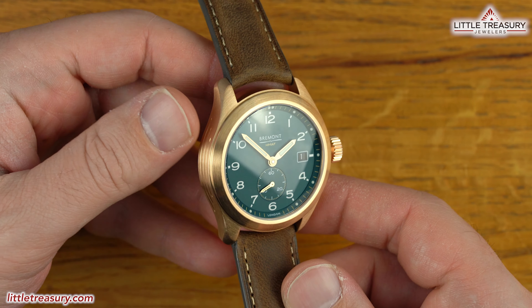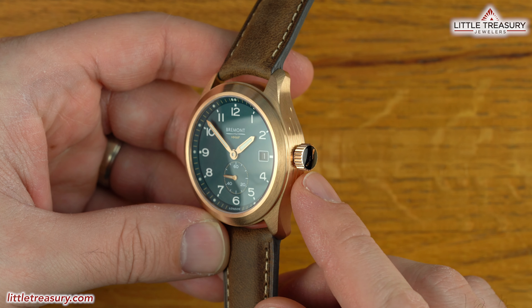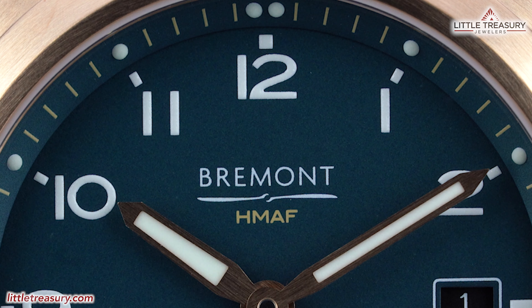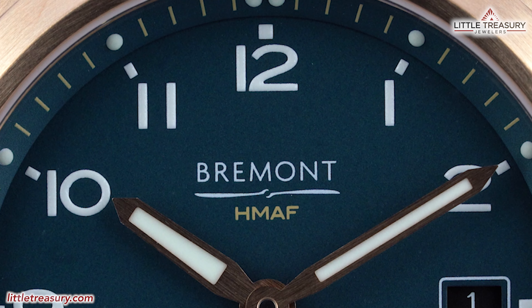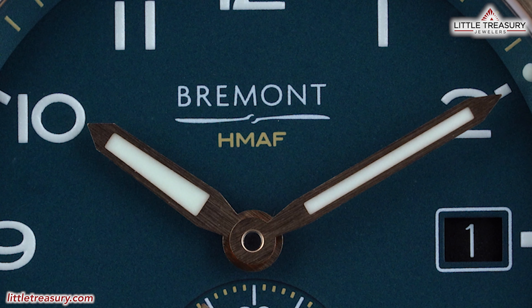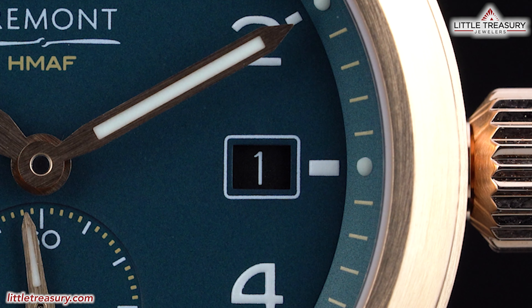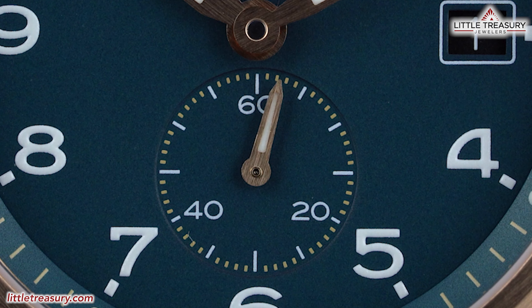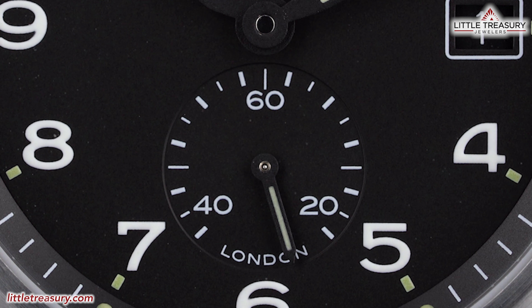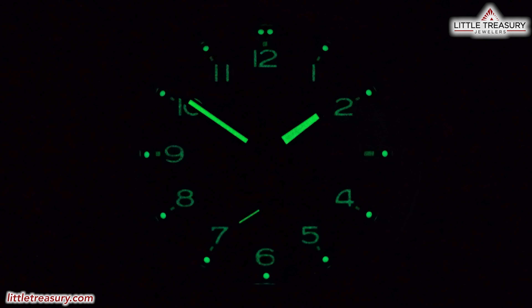The case is completely matte finished and has three graduated lines on each side. A screw-down crown can be found at the 3 o'clock position. The dial is a matte black on one piece and a fascinating SOTEC color on the other, which is a military color that is a mixture of teal and green. Bremont and HMAF, which stands for Her Majesty's Armed Forces, can be found at the top middle, with Arabic numeral indices, pencil-style hands in a brushed bronze on the SOTEC, and a date aperture at the 3 position with a blacked-out background and white numerals. The seconds are in a small seconds complication found above the 6 position, and "London" can be found on the inside of the sub-dial on the black, but on the chapter ring instead on the SOTEC. Lume can be found on all indices in Bremont's proprietary color, all three hands, pips above the indices, and a small dash in between.